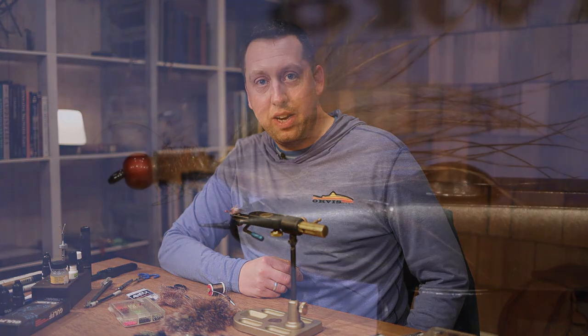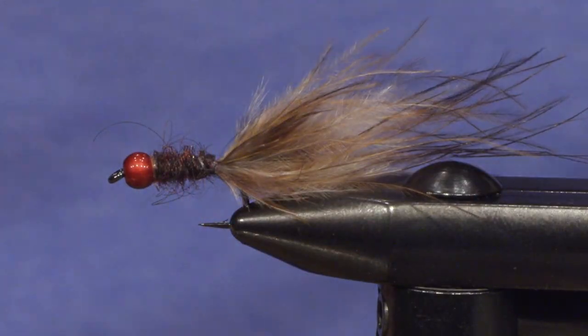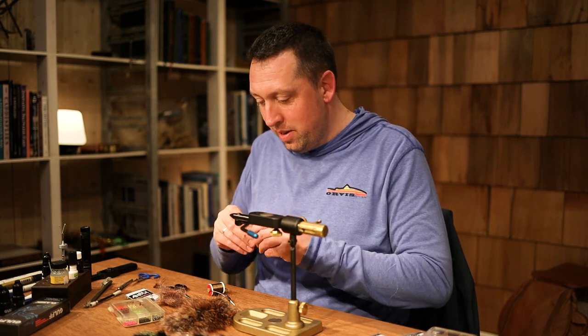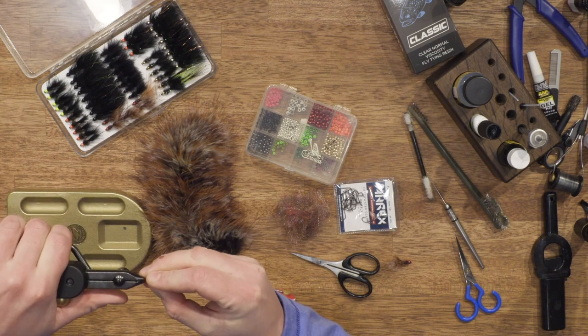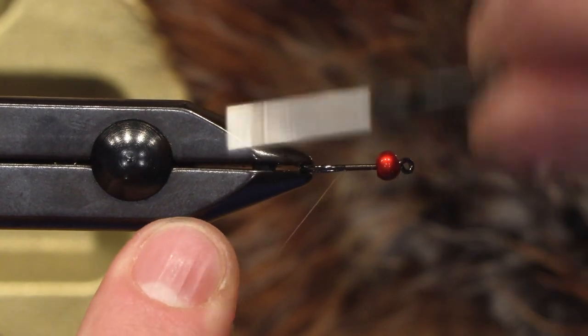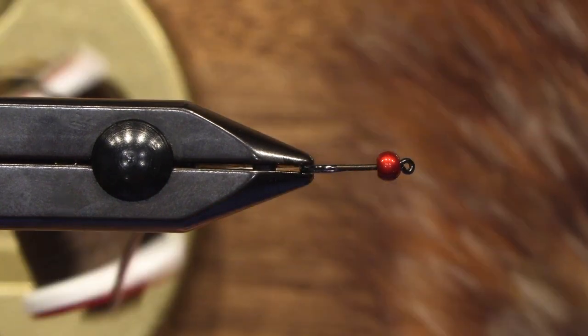Hi guys. Today we're gonna tie a leech fly — a small worm fly, leech fly. I'll tie this on a small weighted fly and use the marabou as a tail, which gives the flies a lot of life. Easy to tie but very effective.